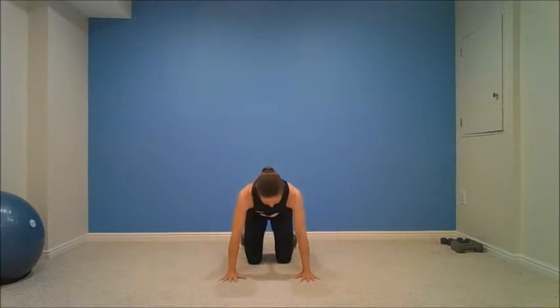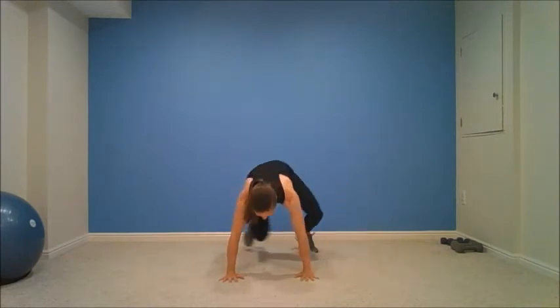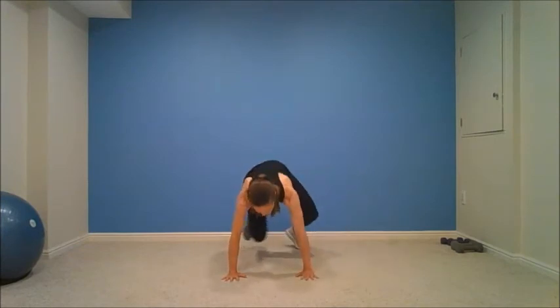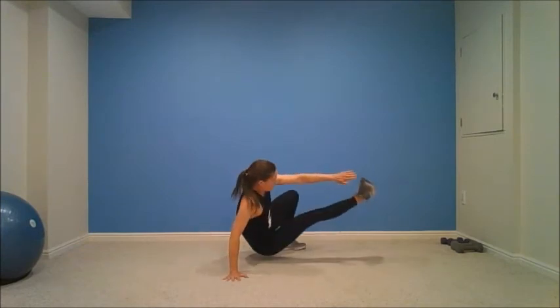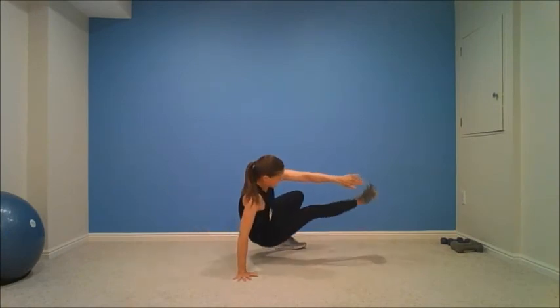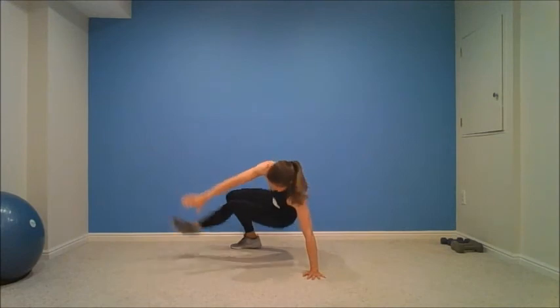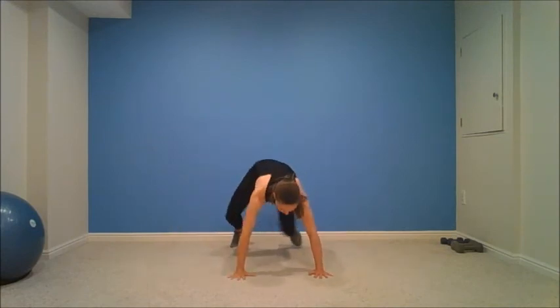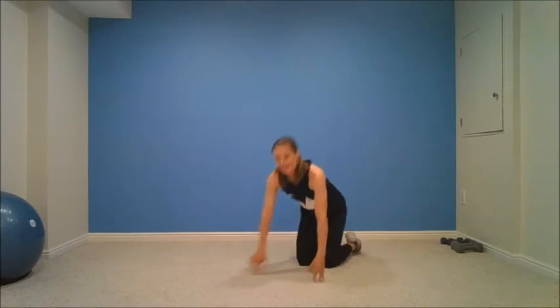Woo-hoo. One more round. You can do it. Four, two, one. Last round, guys. Come on, all you got. Hit that hover. Final five. Three, two, one. Rest.